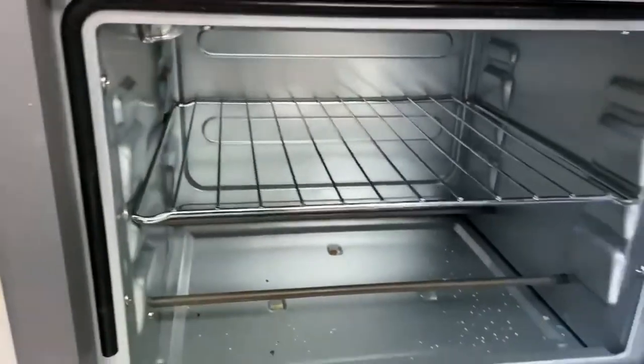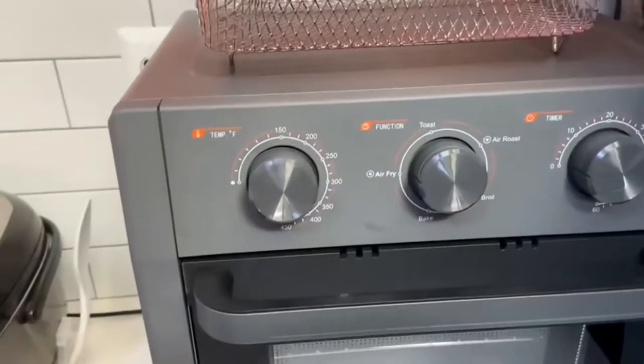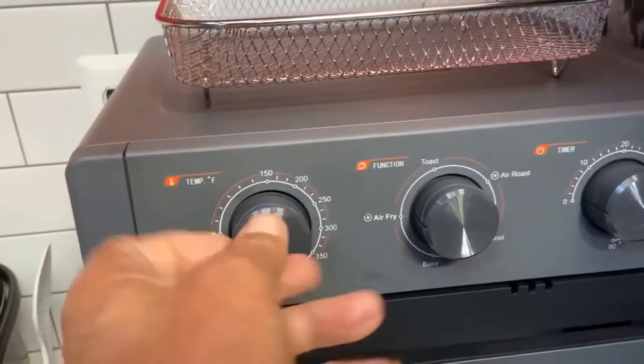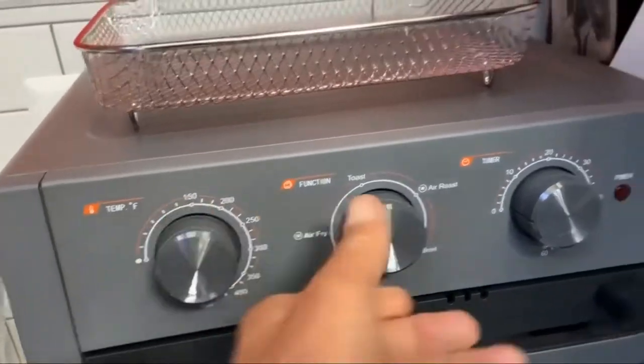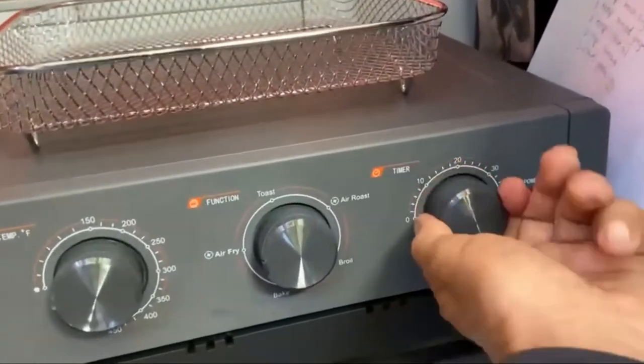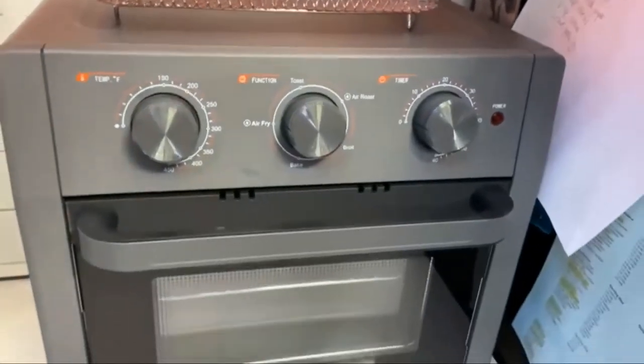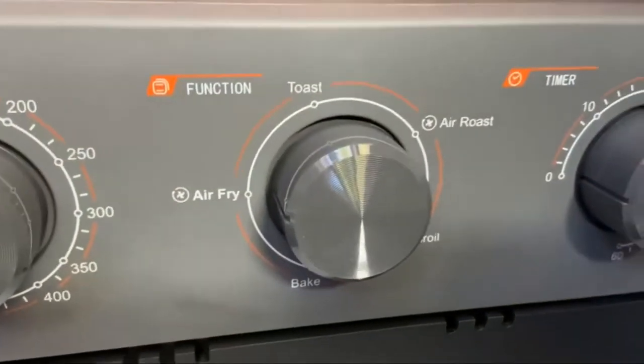It pretty much works as advertised. The knobs are big and fairly easy to grab, but they're a little slippery — especially the timer — if you have wet hands, it's a little hard to grab. I was also a bit confused about the different modes at the beginning.